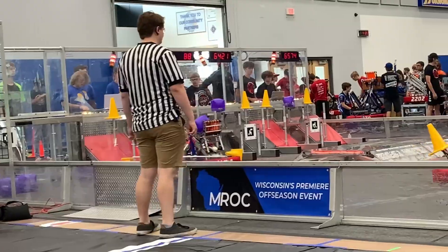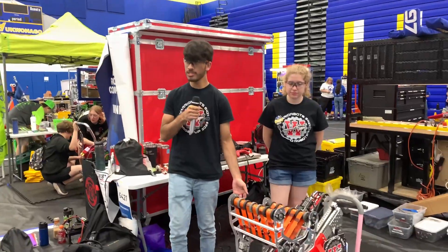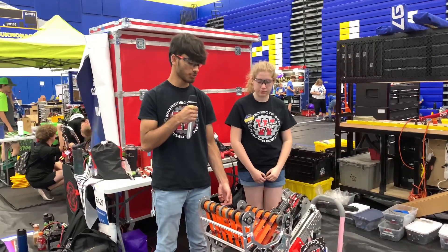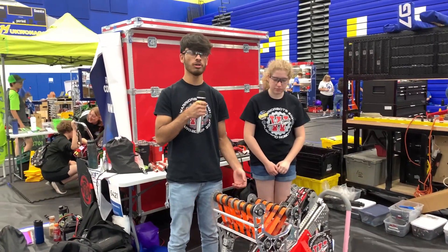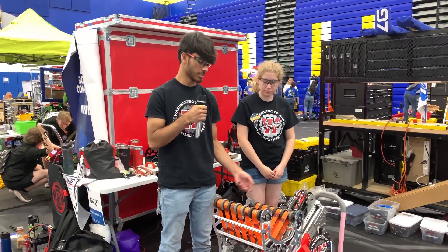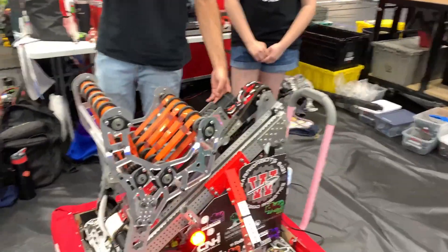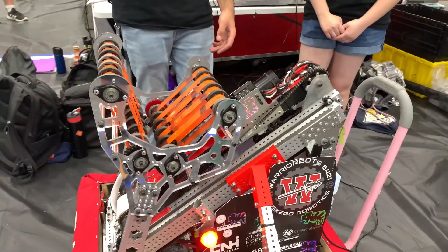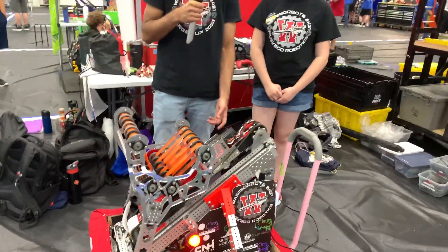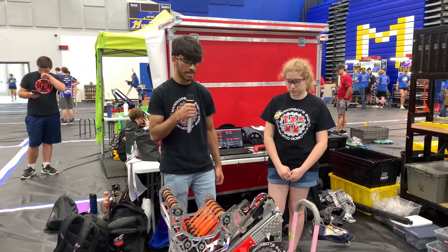Now we have Farhan talking about their elevator's design and functionality. Our elevator design originated when our team originally met at kickoff to discuss what type of goals we had. We decided we wanted to be able to score low, mid, and high, so we decided an elevator was probably going to be best for this. The elevator we ended up using was a 50-bot kit. Originally, the elevator was only designed to go straight up and down at 90-degree angles, but we modified it to be able to reach out at 45-degree angles to reach the mid and high nodes.